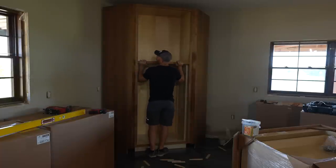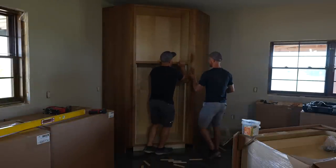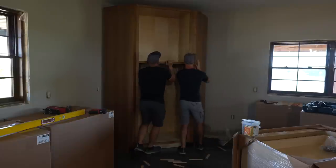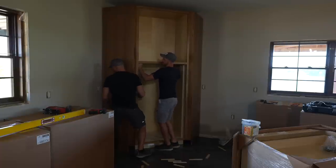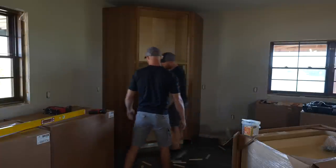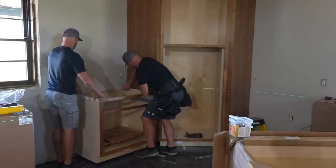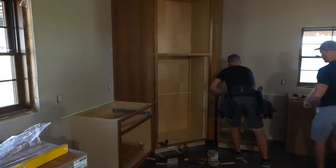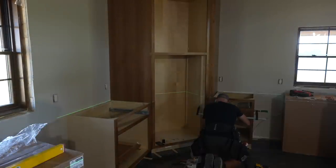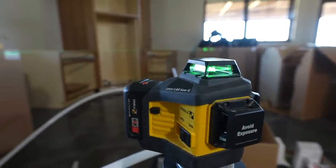We pushed the cabinet back against the cleats installed on the wall and got our pencil marks lined up. That's exactly what we wanted to do - get this corner cabinet installed. We've got the two flanking cabinets installed as well, attached to that, starting nice and plumb.